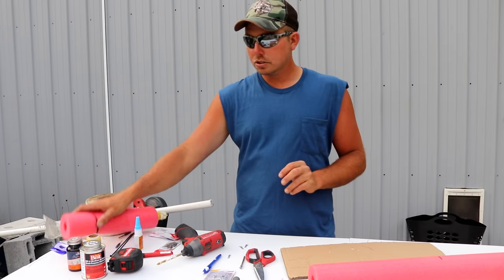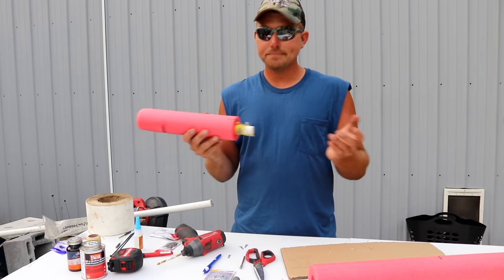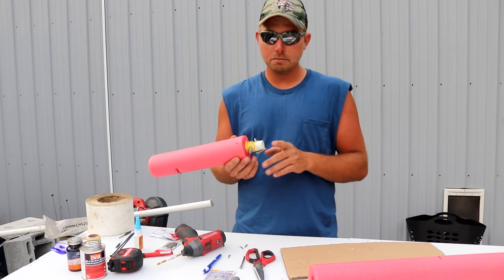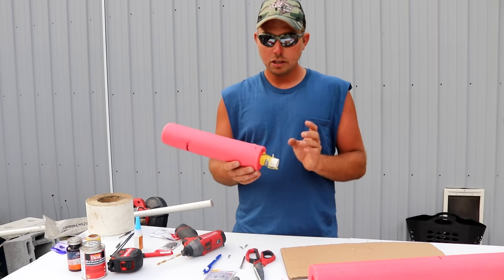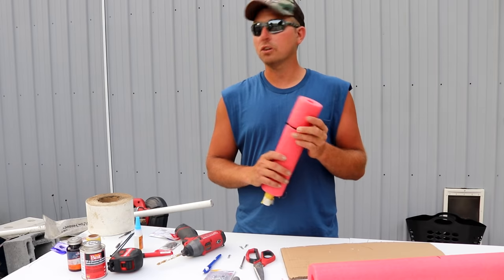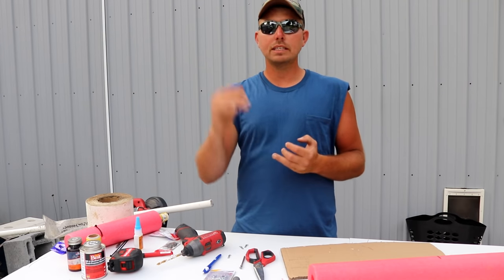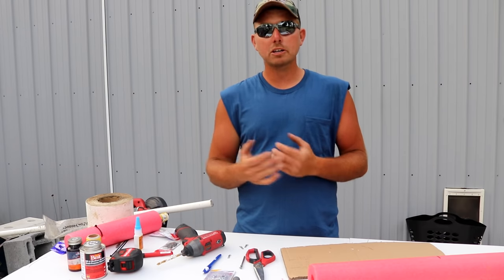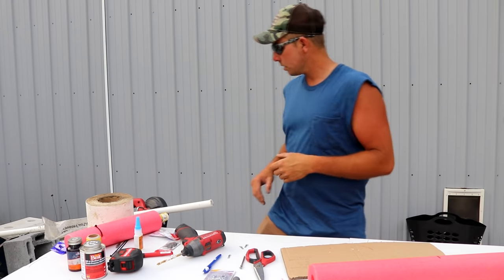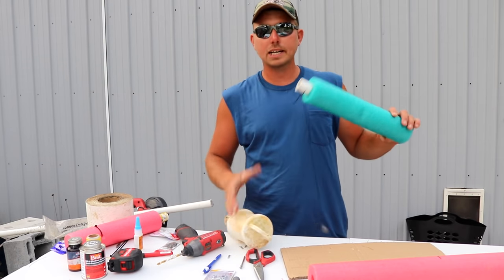We're going to make an adjustable catfish jug, and the adjustability comes from the fact that you can adjust both the weight and the depth setting, which is very convenient. With jug fishing, the depth you run is quite critical and affects how many fish you catch at the end of the day. I've got a couple of examples here.